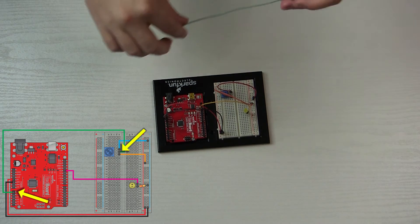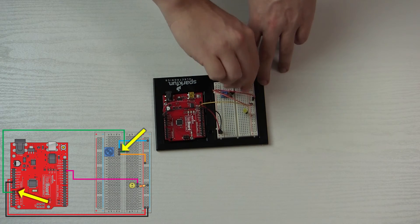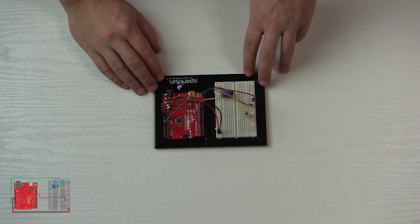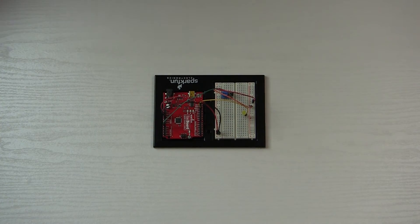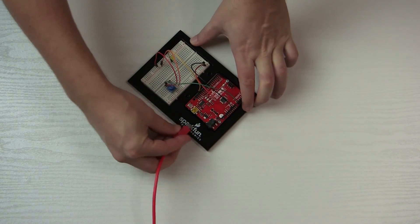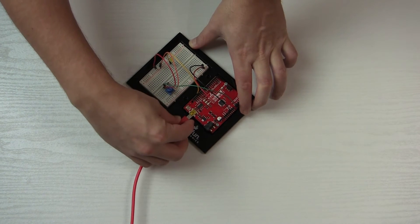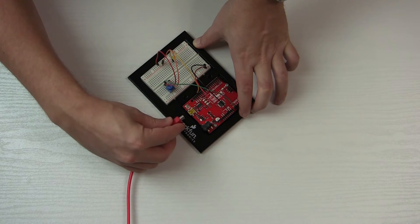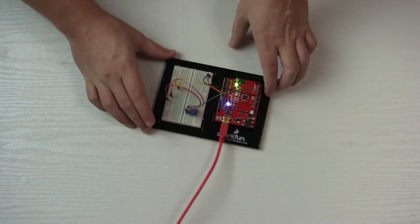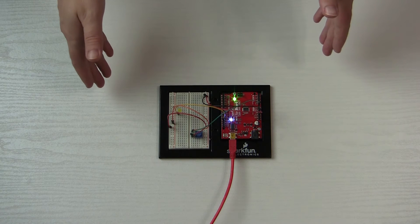Last, we hook the potentiometer up to pin A0 on the board. Here's our circuit — I'm going to plug this in. I had it upside down, sorry. Okay, plug that in — we're ready to go. Of course it's not working yet because we need to install the program and upload it.